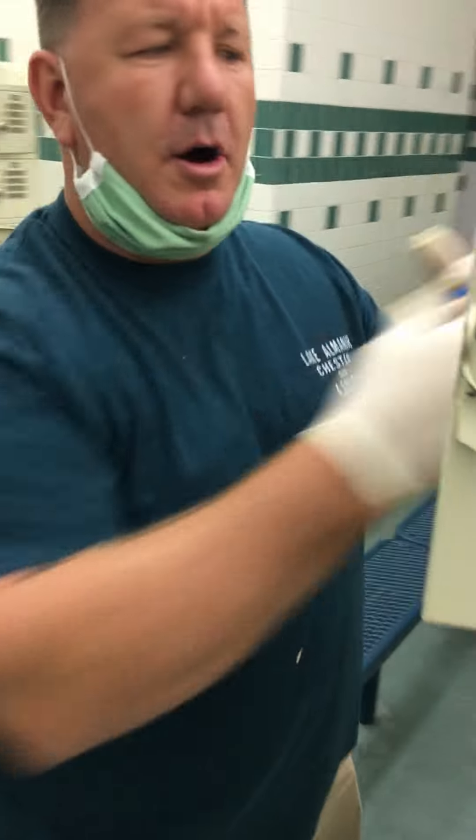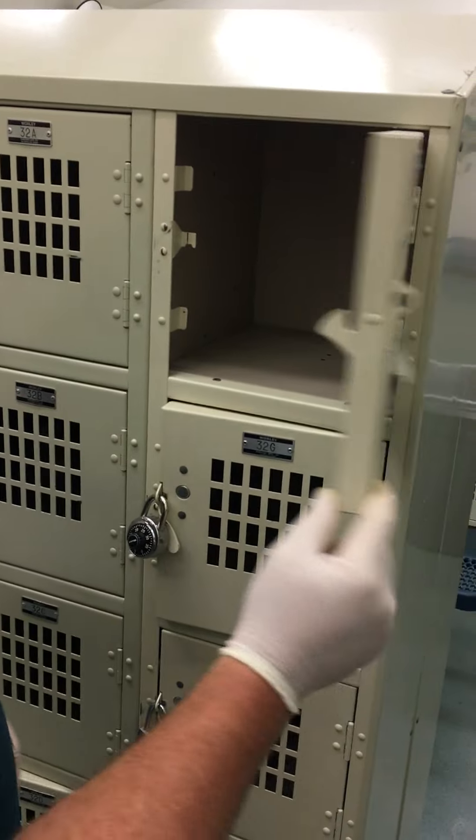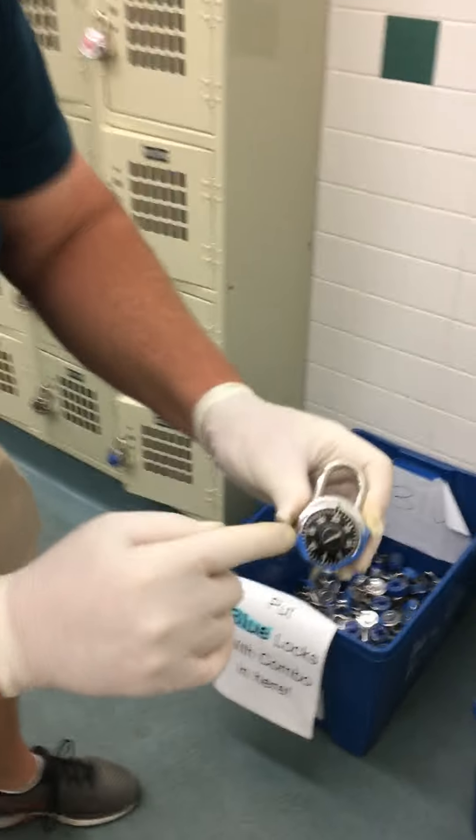I'm going to open up my locker and take all my stuff out — some of you already took your stuff out, but take it all the way out. Close it up, take my lock, and bring it over to where the bins are as you exit. You're going to notice we've got blue locks, green locks, and black locks. I've got a black lock, so I'm going to put it in the black bin. Once I'm done with that, I'm going to head out the door and enjoy the rest of my summer.